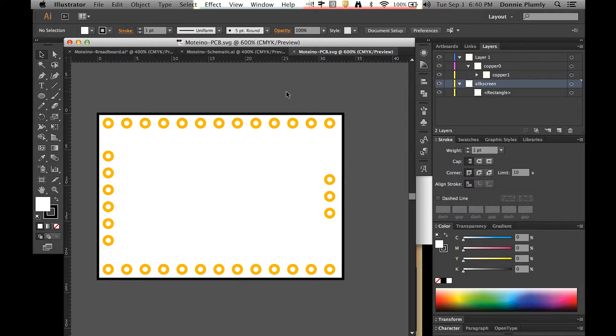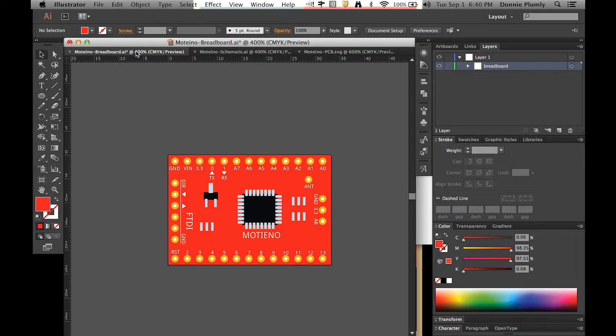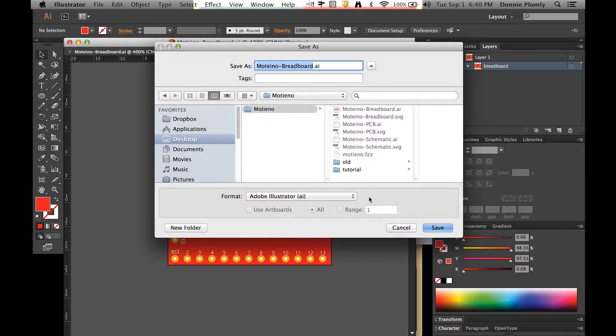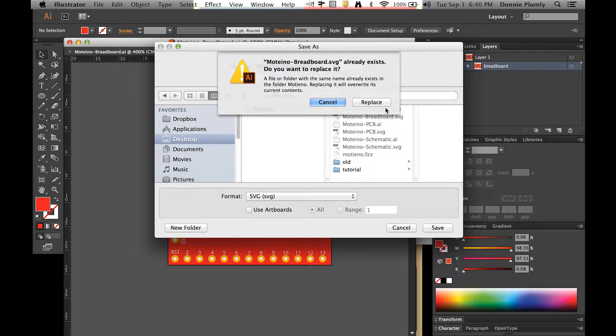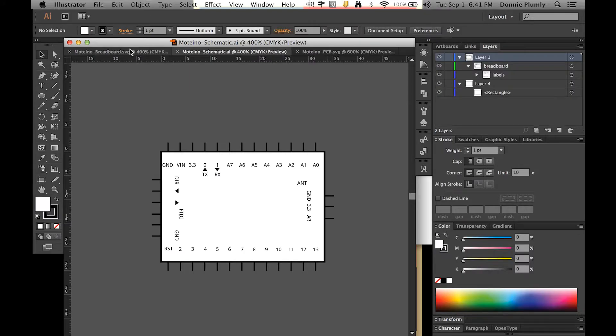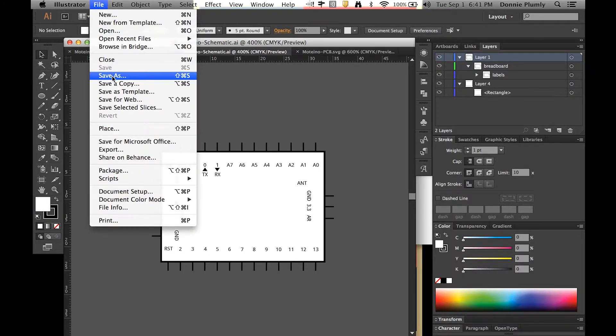Now that we have our three views done, we're going to export them as SVG. Come over to the first one, go to File > Save As, then go down to SVG and save. I already have one in there but I'll just replace it, and then do the same for the other two files.